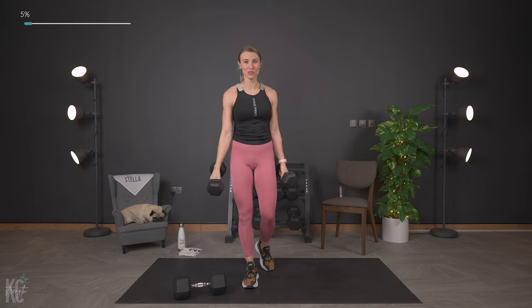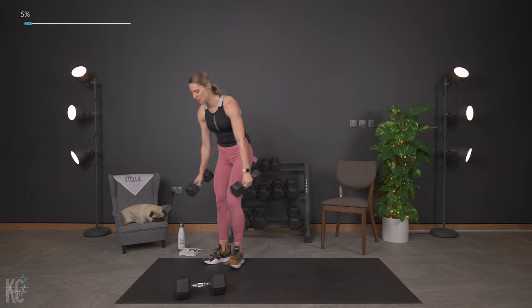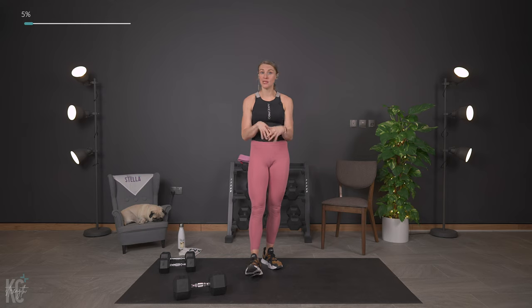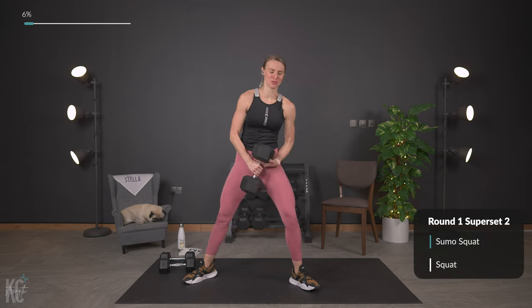That was the first superset — we've got it once more through. If you need to adjust your dumbbells, do that now. Keep in mind, if you need to take a longer recovery at any time, listen to your body. This is your workout and it will always be here for you. Get your weight for sumo squat.